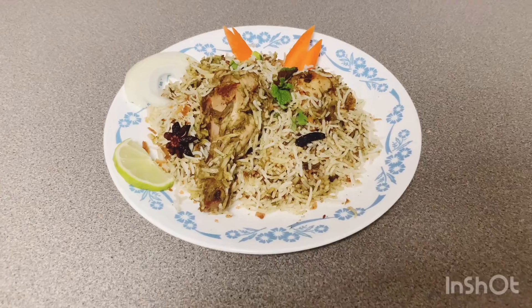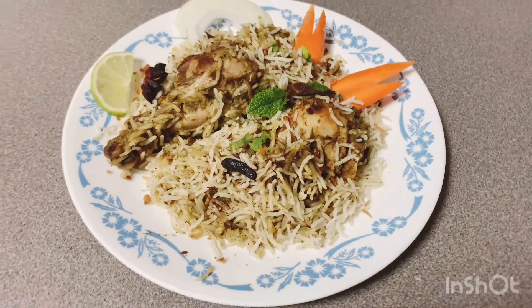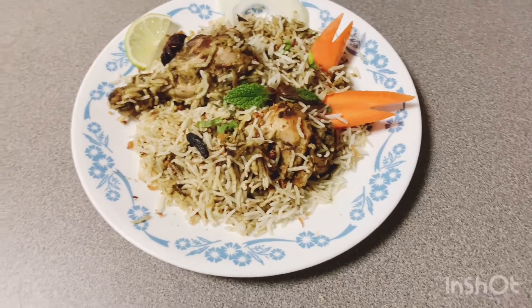This day we will make chicken dam biryani. Let's add the ingredients.